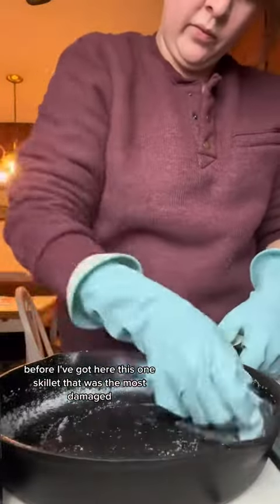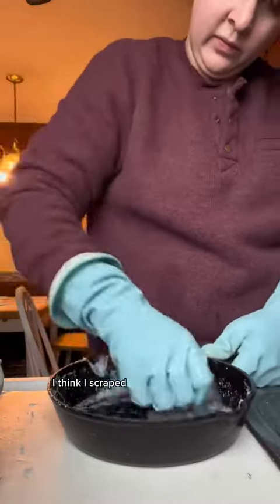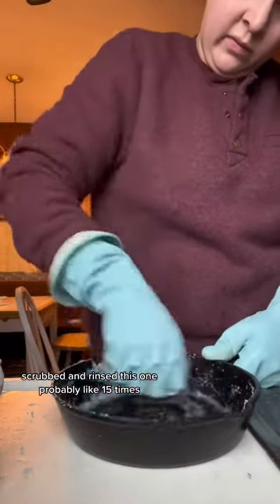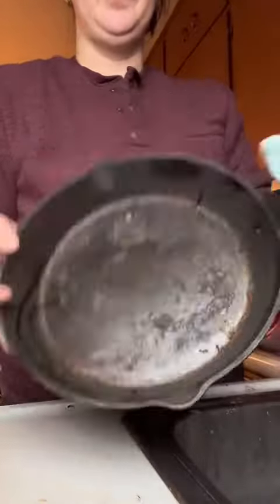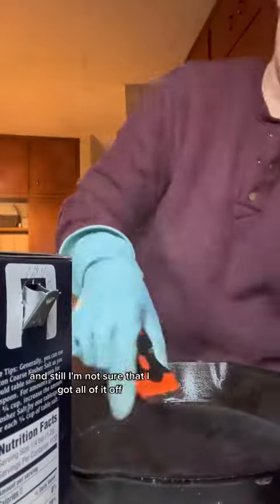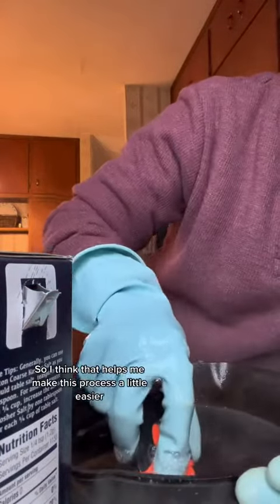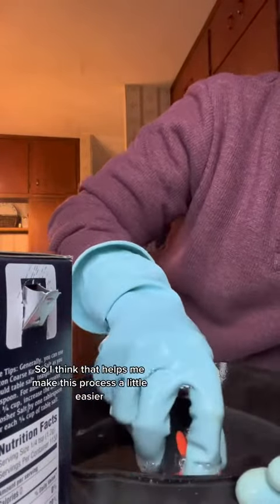This one skillet that was the most damaged — I think I scraped, scrubbed, and rinsed it probably like 15 times and still I'm not sure that I got all of it off. You can see our water is very very hot, so I think that helped make this process a little bit easier.